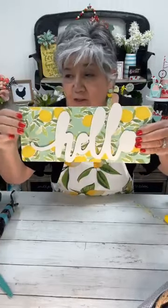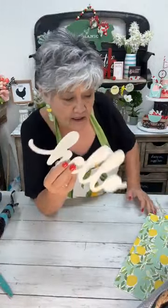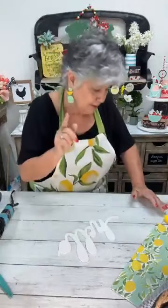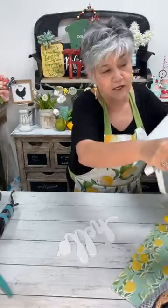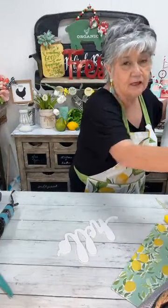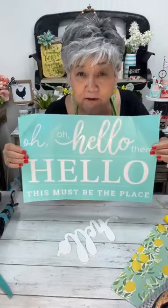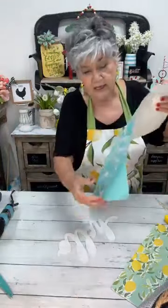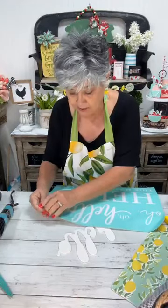So we used our napkin as a background, and we've got some of these — they're called chalkable shapes. Some are out of stock but will be back. This is the transfer we're going to use — it has several sizes of 'hello,' some really big ones that are perfect for door hangers. It says 'Oh Hello There' but we're just going to use the 'hello' part.